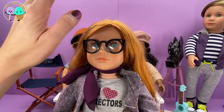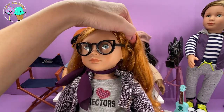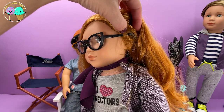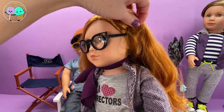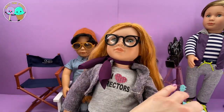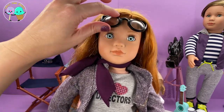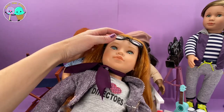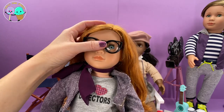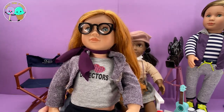I wanted to talk about her glasses. Some people like to take all the plastic off that holds the glasses in place, but I always leave a little small piece because it gives you a slot to put in the glasses so they don't fall off when you are playing. Her eyes also open and close — if you lay her down, her eyes close, and when you stand her back up, they open. I love that because it makes her feel so much more realistic.